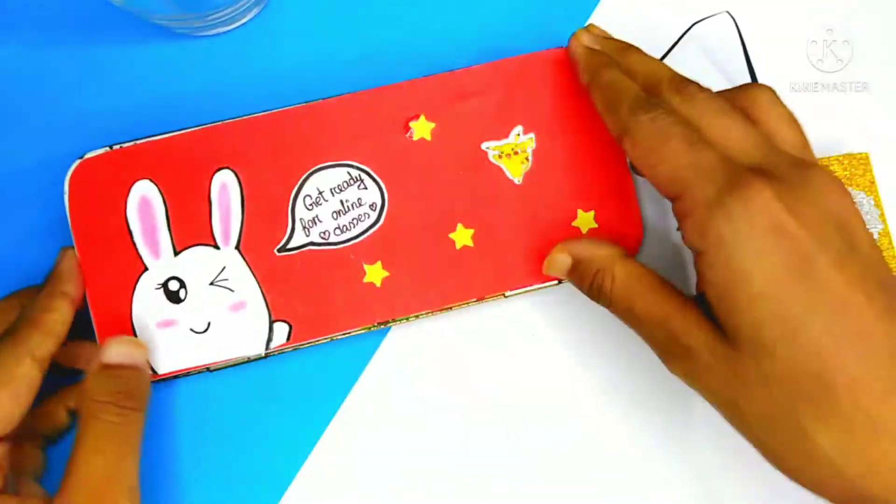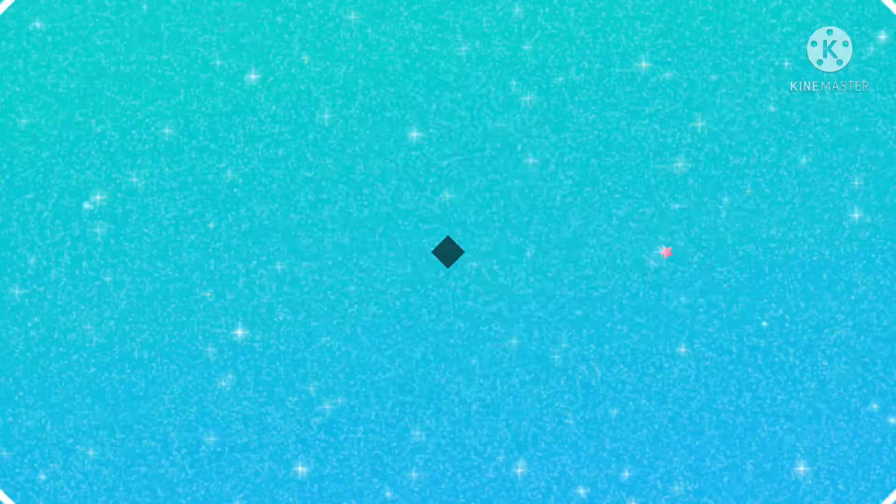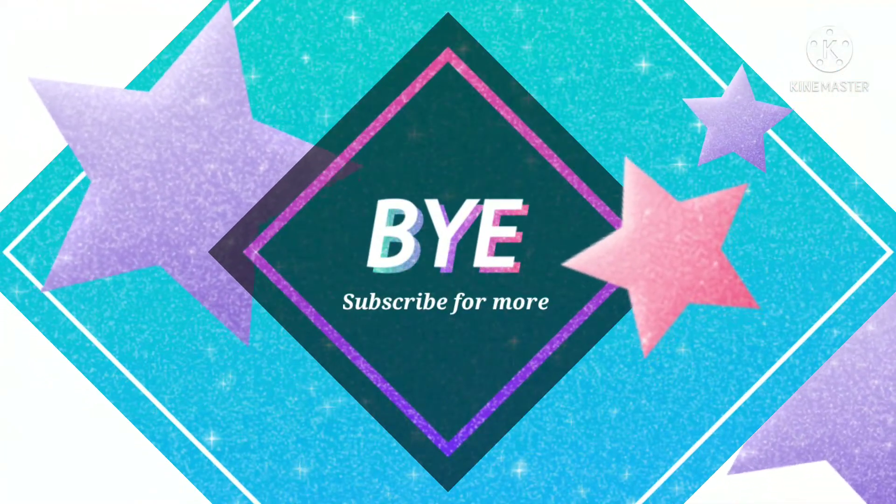If you really liked the video, don't forget to subscribe and press the bell icon for notifications. Thanks for watching.